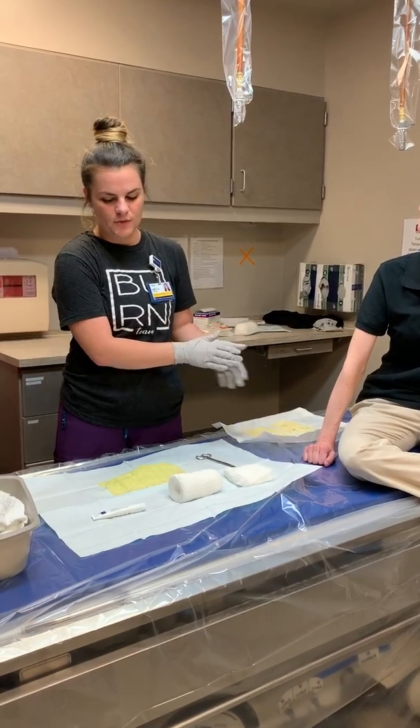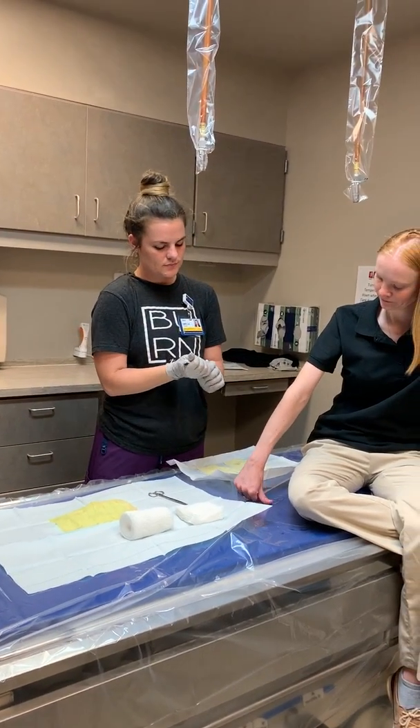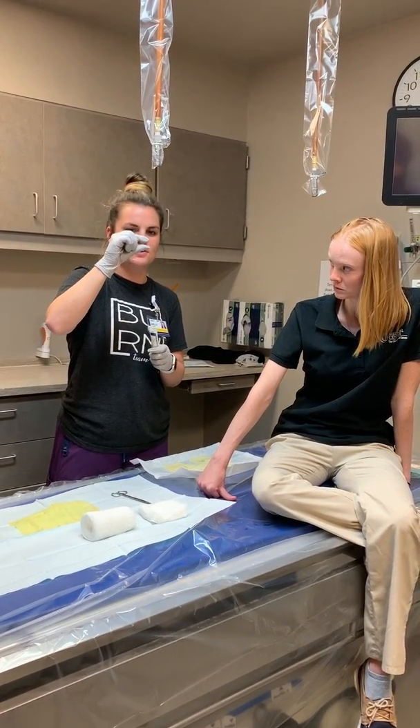Before you put your sterile gloves on, you're going to want to take the Santyl. Sarah has a forearm burn here, and Santyl needs to go on about a nickel- or Oreo-thick layer. If you think about a single stuffed Oreo, it's pretty thick.